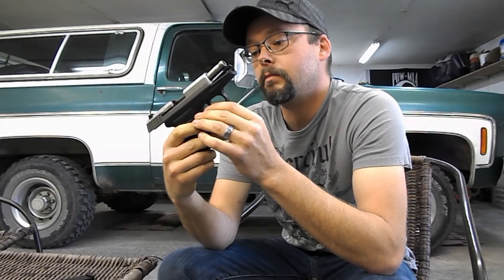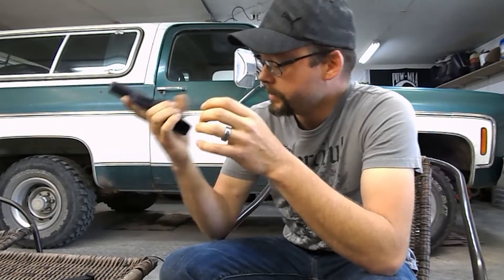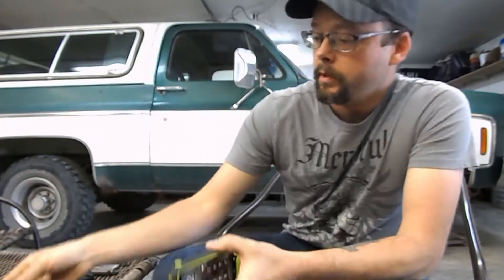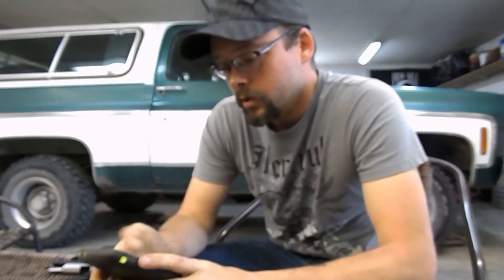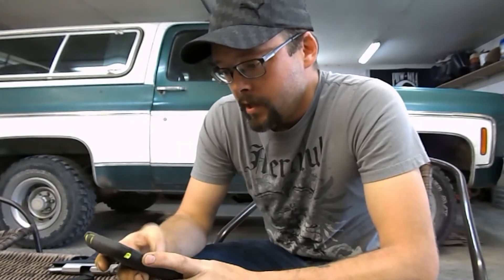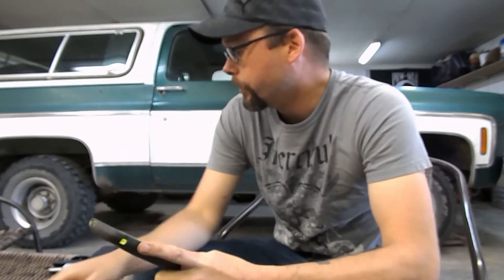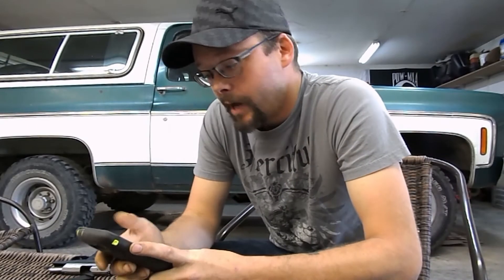Today what I'm going to do is put SCCY customer service to the test and see what happens. They say they have a no-questions-asked warranty, so I'm going to call them up, put them on speakerphone so you guys can hear what they have to say, tell them what was going on with the gun, and we're going to see what happens.